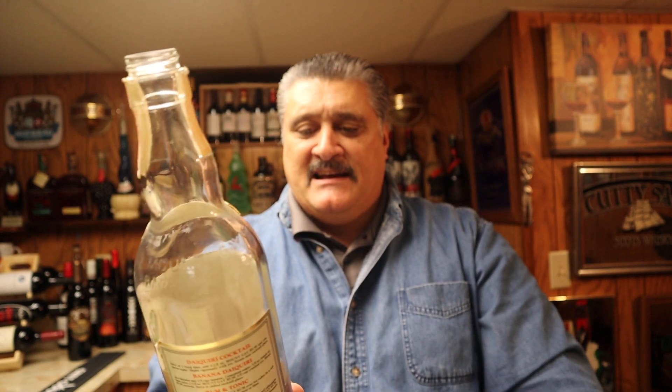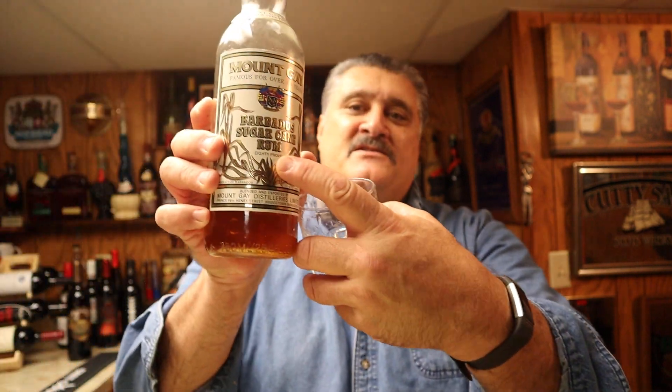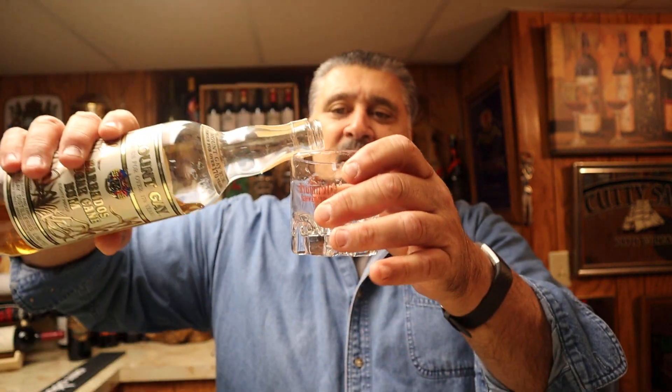What is the ABV? I'm going to say 80 off the top of my head. Like I said, this is a product of Barbados, West Indies. I can't believe this would be more than 80 — 80 proof. It's right there, written out as opposed to having numbers.